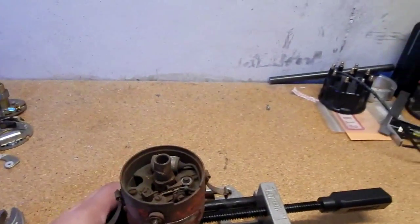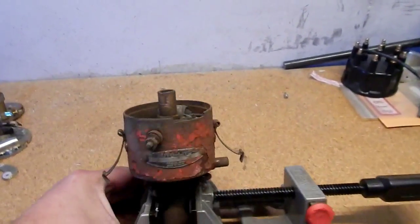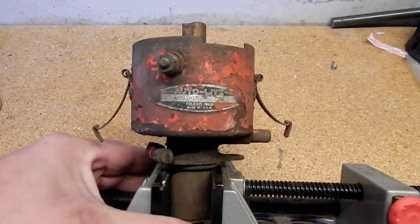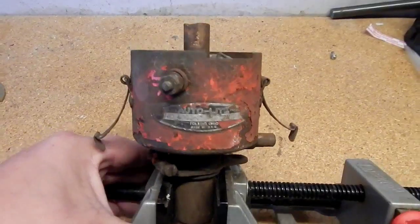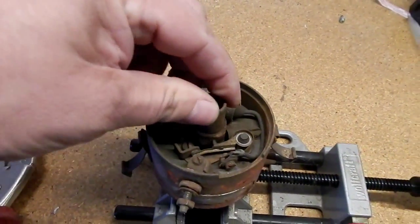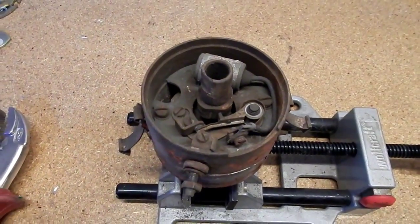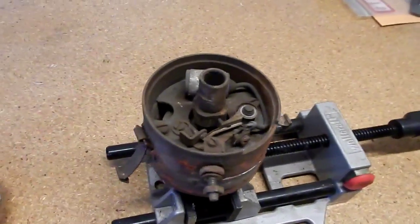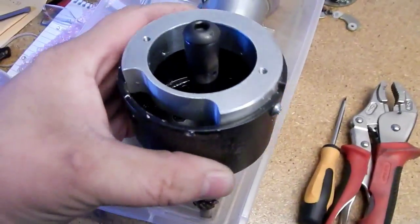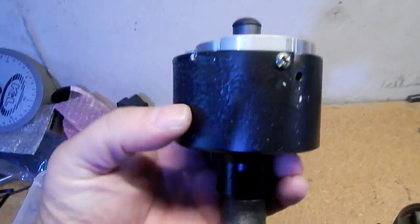I've got an auto light tractor distributor and I'd like to show how we would actually design an ignition kit. This was given to me by someone — I don't know if it worked when it was taken out — but we're going to go ahead and disassemble it. I'll show you step-by-step how we do it, and hopefully when it's done it will look like some of the other ones. This one is a Delco distributor.